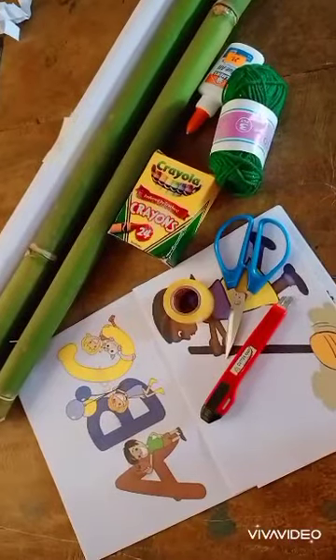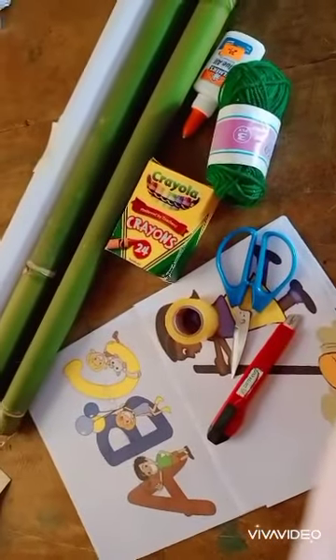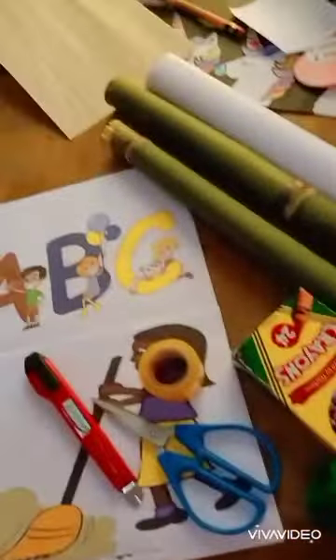Good morning everyone. Today's video I am going to create a rule and pool display board. So these are the materials that I will be using in making my rule and full display board.